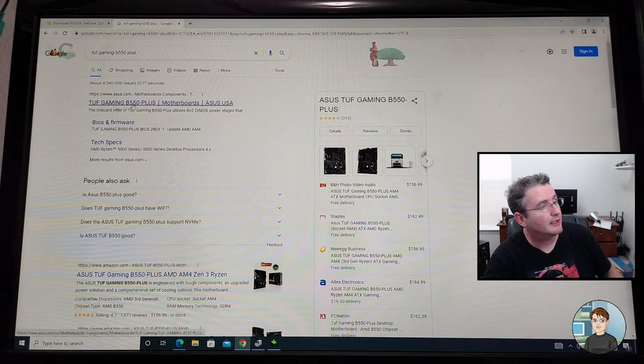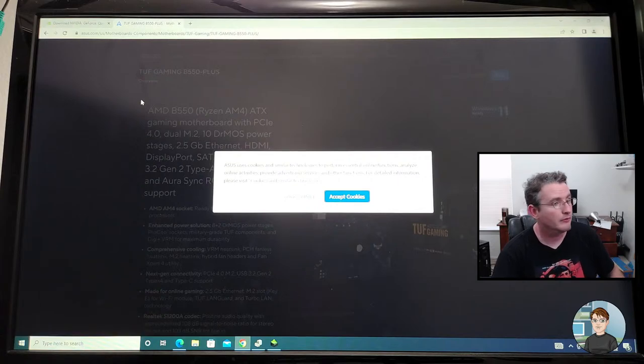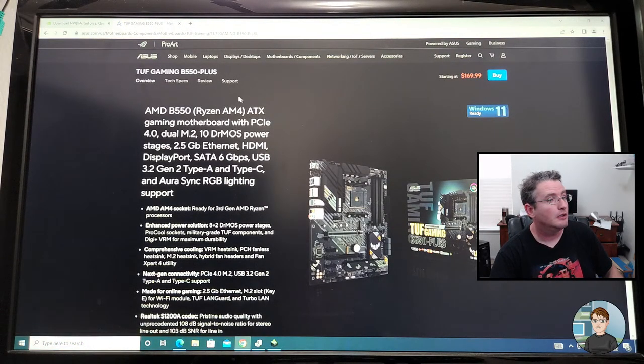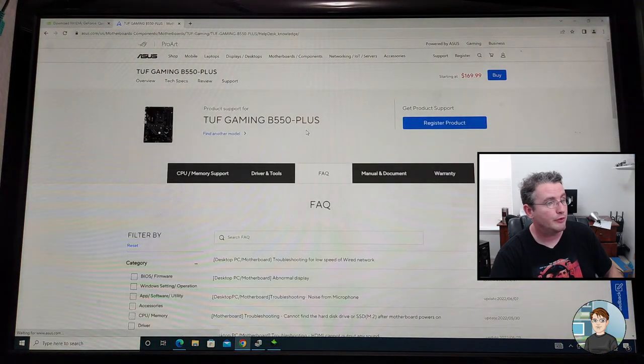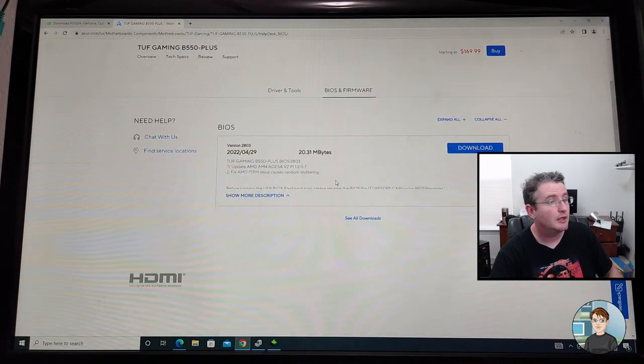Okay, that should link us to the correct Asus website. Alright, support for this motherboard — it'll be under Drivers and Tools and there's a BIOS section. Version 2803 is the latest. I'm going to download that.